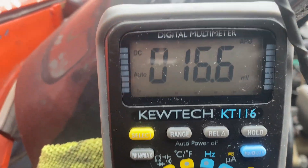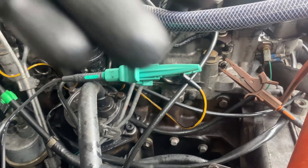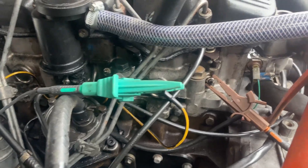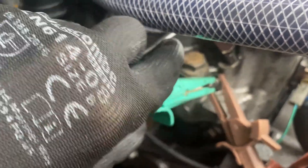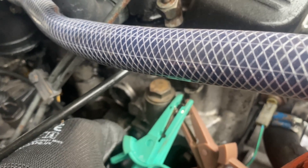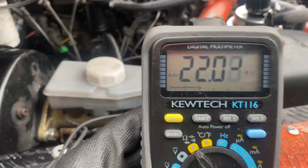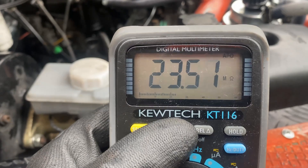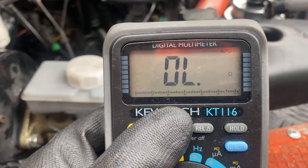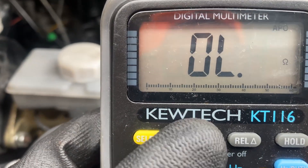Now I need to check that each of these old glow plugs is actually functioning correctly by checking their resistance, just like we did on the new ones. Let's see if we can do this in the engine - connecting the probe to the top of the glow plug. It's auto-ranging and still reading 22 megaohms. Switching to the ohms setting, I've got an open line - so I know that this very first glow plug is not functioning.